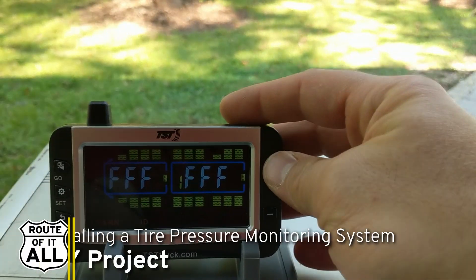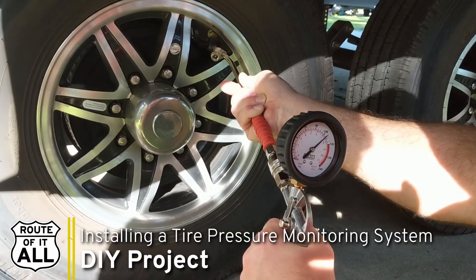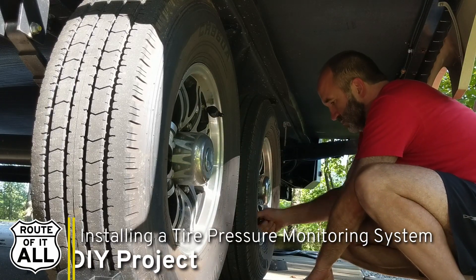Most cars these days have TPMS systems built into them where the car will keep track of what your tire pressure is, and if you're starting to run low it'll alarm and let you know to stop and fix it. Most trailers don't have that built in, but it's as important — if not more important — for a trailer than for a car. You don't necessarily know what's going on back there, so it's really vital to keep tabs on how your trailer tires are doing. A blowout on a trailer can range from annoying to pure catastrophe.